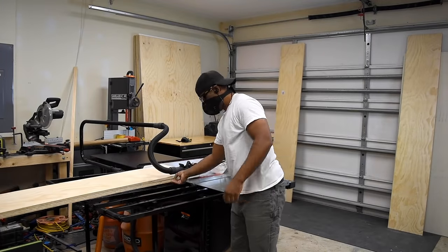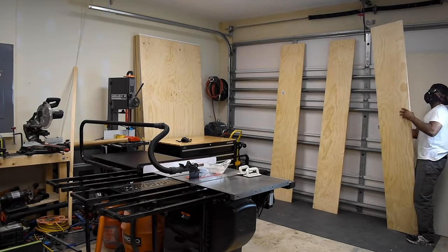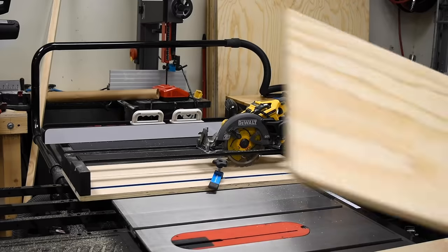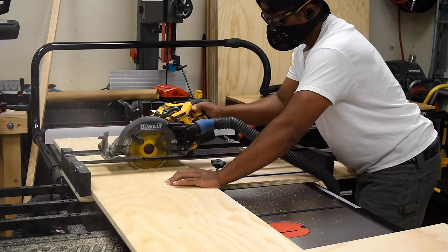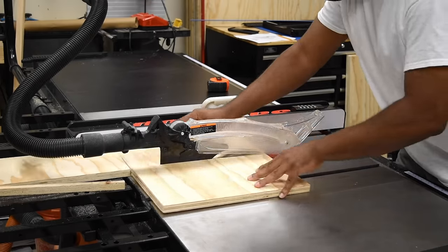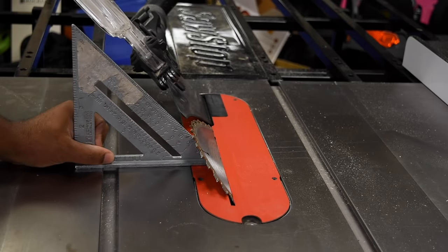At this point I have the plywood squared up to its final width and now it's time to make a cross cut — I'm going to use the DIY circular saw guide. To make the French cleat support I'm going to set the blade to 45 degrees and then rip those on a table saw.